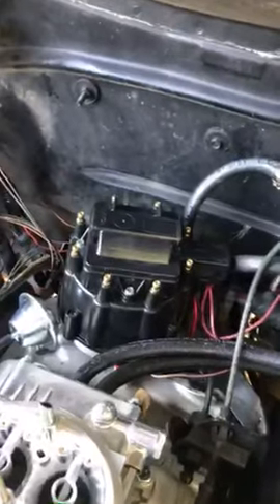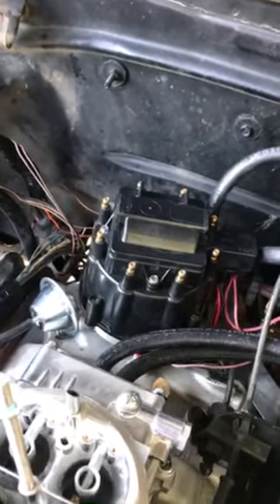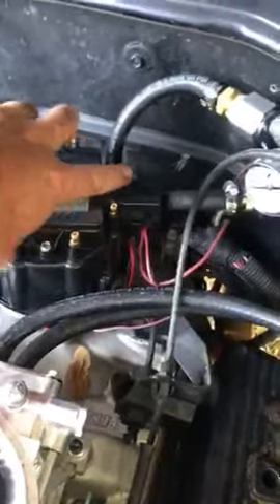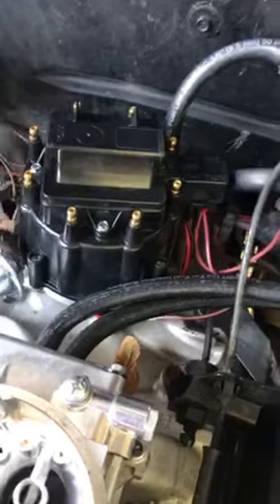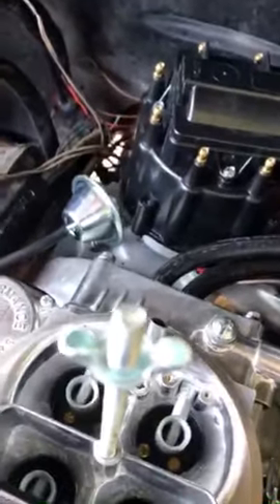This is a stock GM HEI distributor with a built-in coil. It's fairly simple to wire up — you just run a power wire from your old coil to the power wire labeled 'battery' on the distributor top. The plug that came off your four-pin plug from the other distributor has four wires on it.